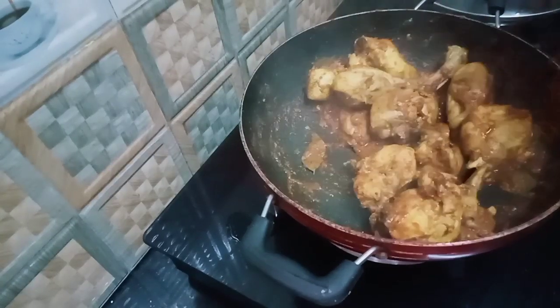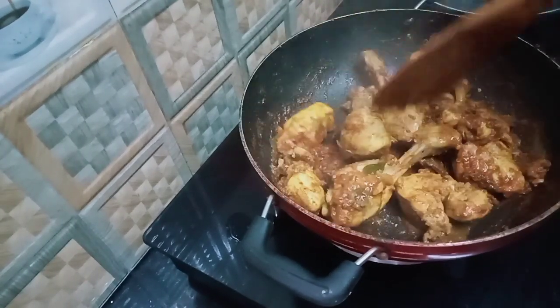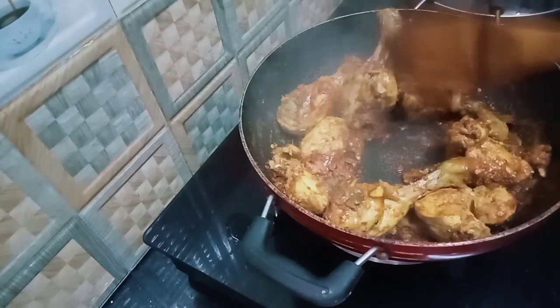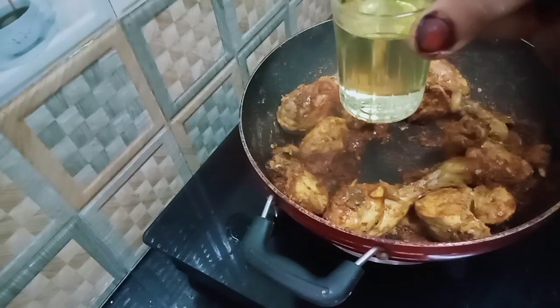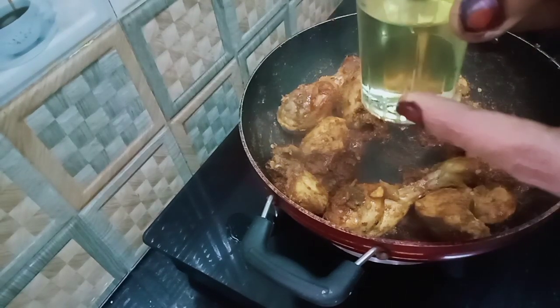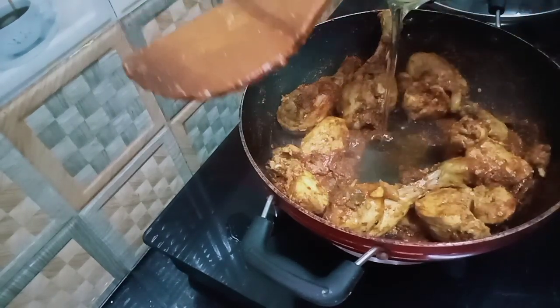Then we add the masala. We add about 4-3 tablespoons of masala, then add 1-4 tablespoon more of masala, and then 3 tablespoons of masala. The masala is mixed in well. Then you add a final bit of masala.